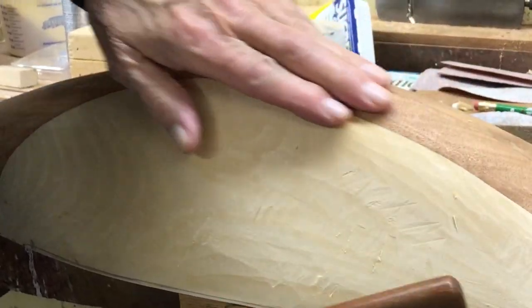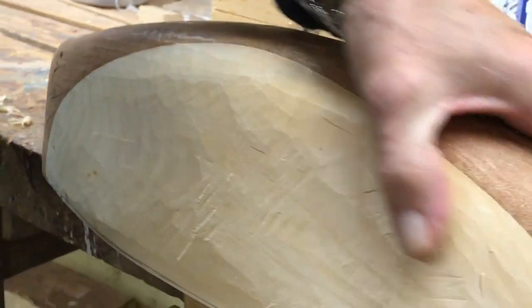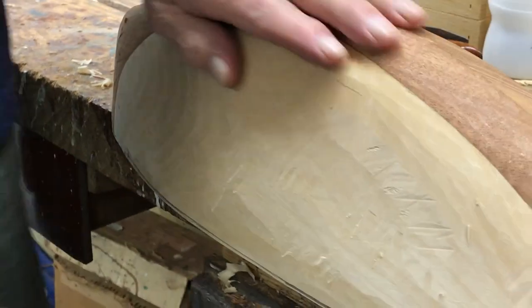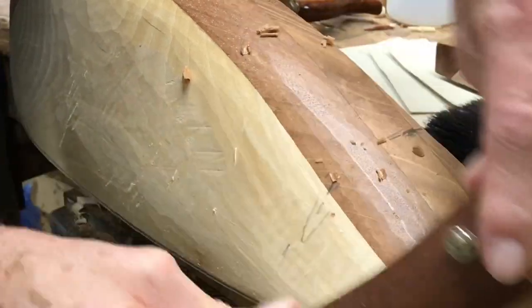Oh, so that knot is gone. Brian said you had a knot in the bottom and you may not be able to have it be bright, but it came right out. But that wouldn't have stopped me from having it bright. No, I don't think it should either.